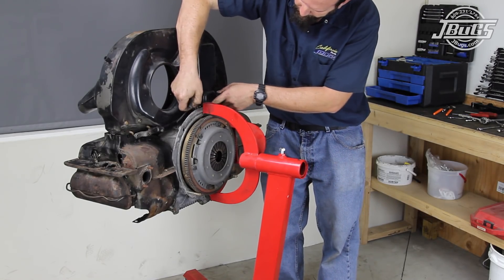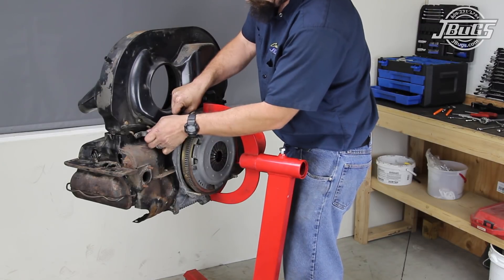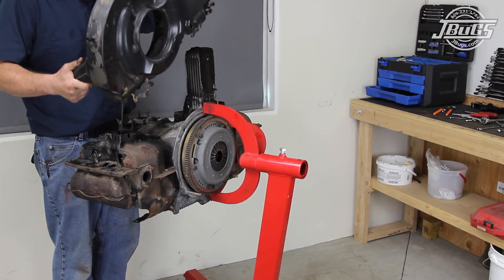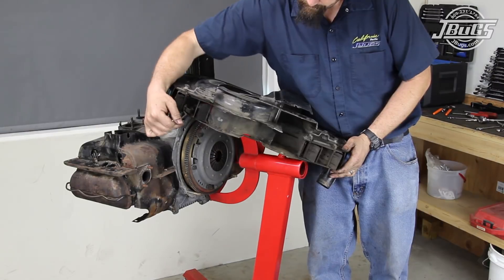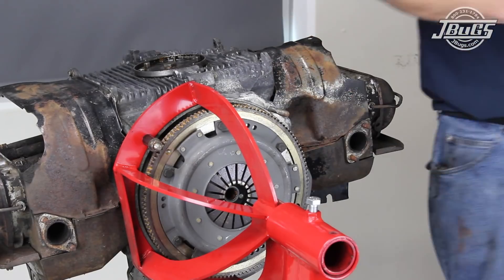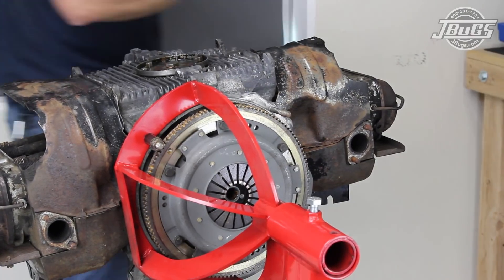On the back side of the fan shroud, the thermostat return spring is unhooked from the linkage tab crossbar. The crossbar is unclipped from the left and right fan shroud flaps. The fan shroud can be lifted up from the engine, being cautious of the thermostat rod running down through the right cylinder head. The linkage crossbar and spring are reinstalled for safe keeping.